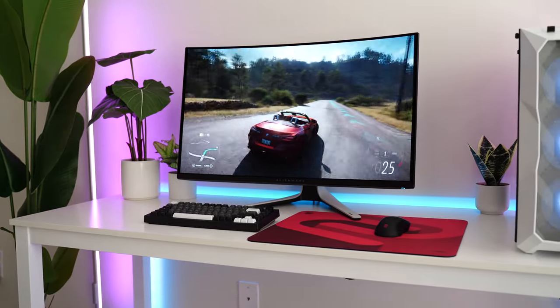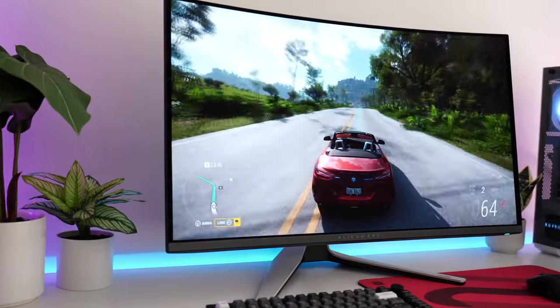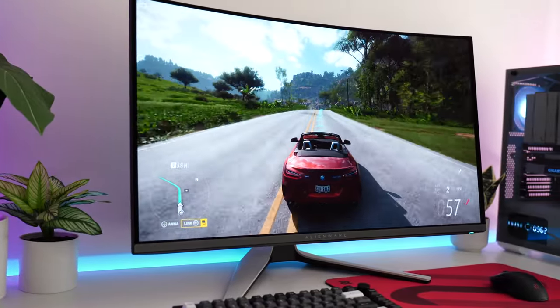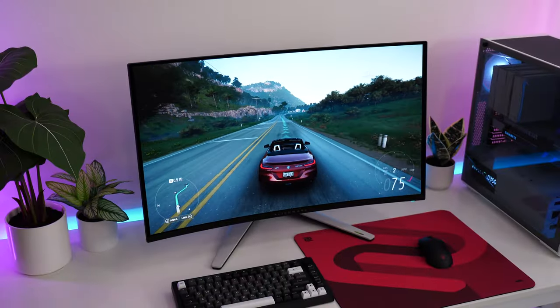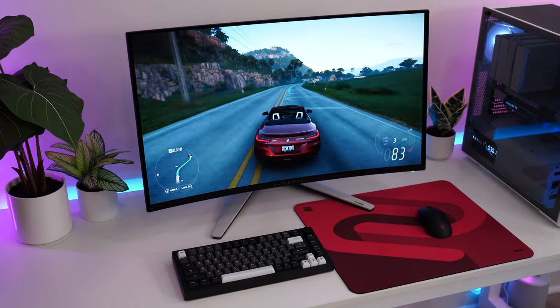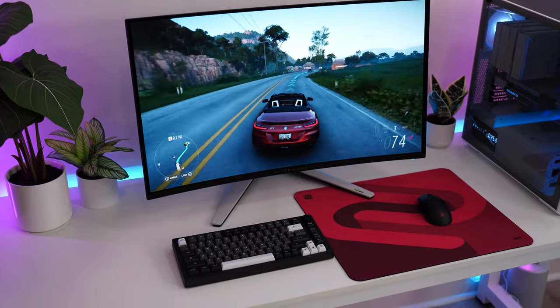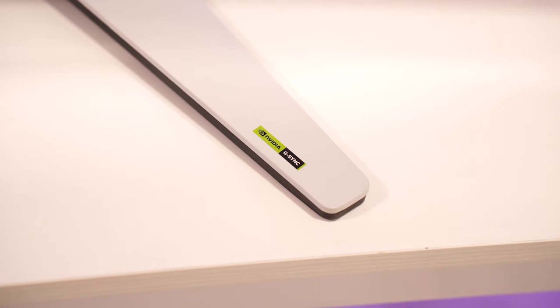For refresh rate and variable refresh rate, this is 240Hz. It's an expensive monitor for sure, but the fact that you're getting 4K, a 32-inch screen size, and 240Hz on top of that — you better have a 4090 or something of that tier. That is what I tested this with, and really that's what you're going to want. If you don't already have the top graphics cards, you're probably going to want to get them before you get this monitor. This is also certified NVIDIA G-Sync compatible, fully certified from NVIDIA, but it does not have FreeSync.